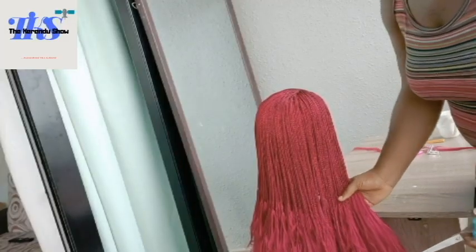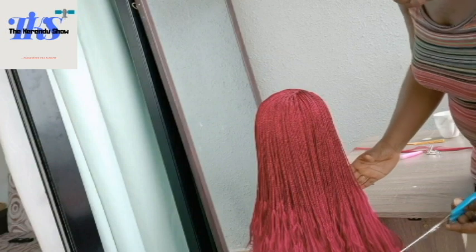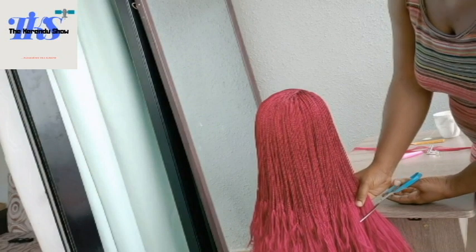We will be cutting our hair according to the length to make a shoulder length bob tiny twist wig. Now we are going to cut, and I am basing my length here according to my measurement.